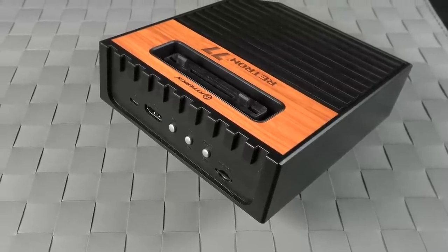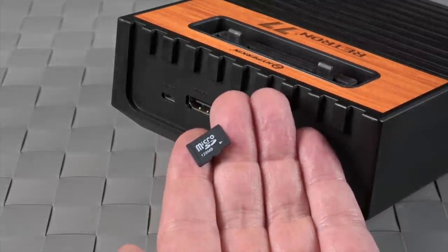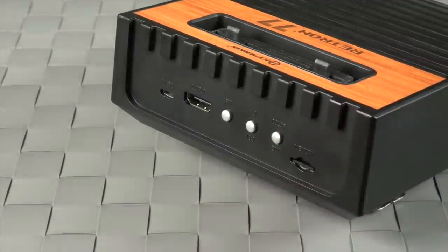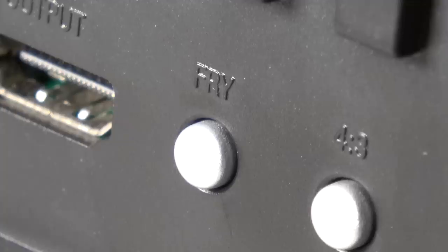Moving to the back of the unit — a lot of people were wondering if it has an SD slot, and yes it does. It uses micro SD, and on that SD card there is a ROMs directory, though there are some limitations as to what you can use that for out of the box, which we'll get into. This console supports 720p HD output via HDMI. And then there is a button labeled Fry.